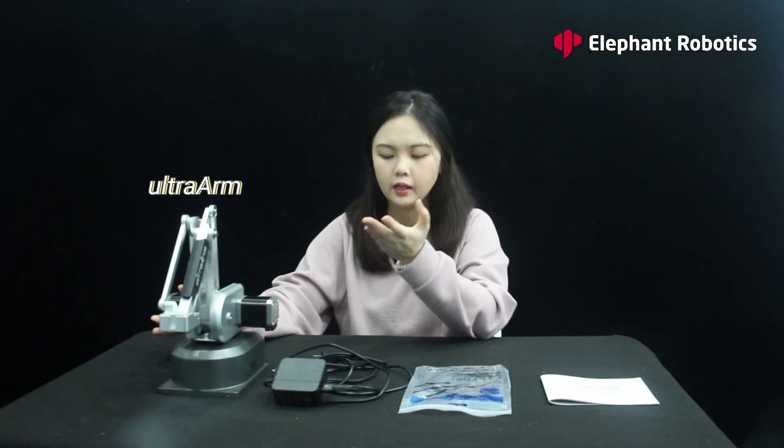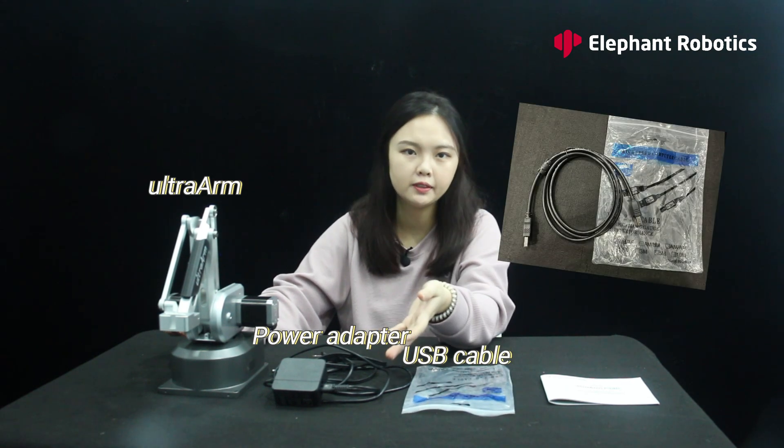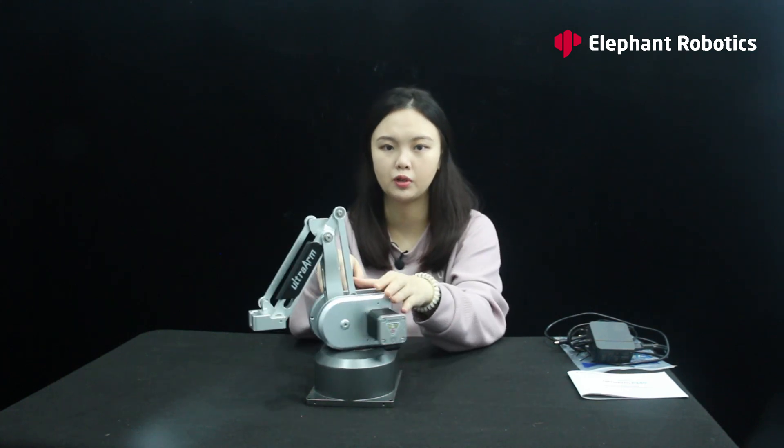Now I am going to open this box and see what's inside. So we have an Ultra Arm here, and a power adapter, and a cable for you to connect to the PC or other control box, and a user manual here. We can see that the shape of this robot arm is also the first one designed by Elephant Robotics with a metal structure. It has an industrial style.